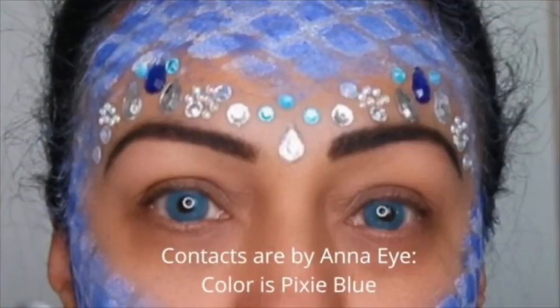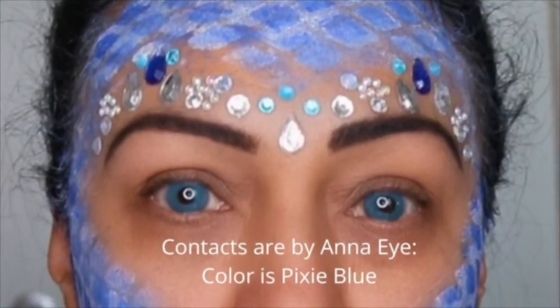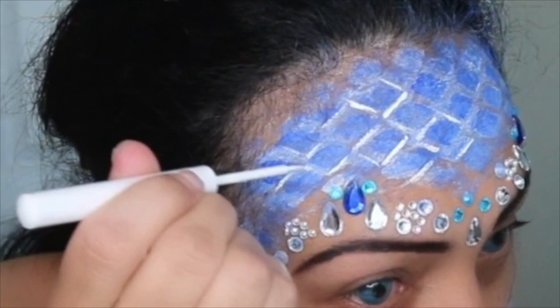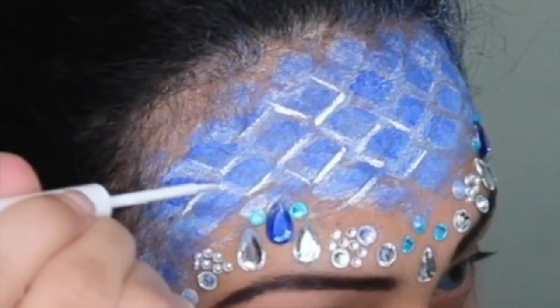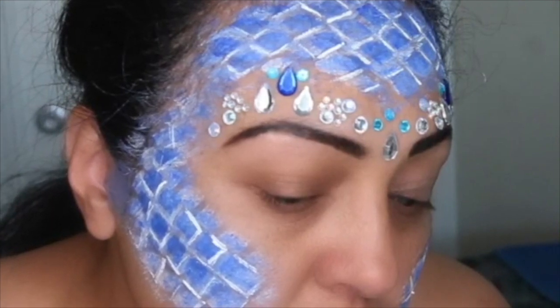Then I went ahead and put on my contacts — I had some blue contacts that I had bought, and I thought they would go well with the scales and the mermaid look. But if you don't have contacts, you don't have to do that. Then I got my NYX white eyeliner, and with it I went back to the scales. Just to make them stand out a little bit more, I went ahead and outlined some of the squares of the scales — I didn't outline every single one, I just randomly did some here and there.